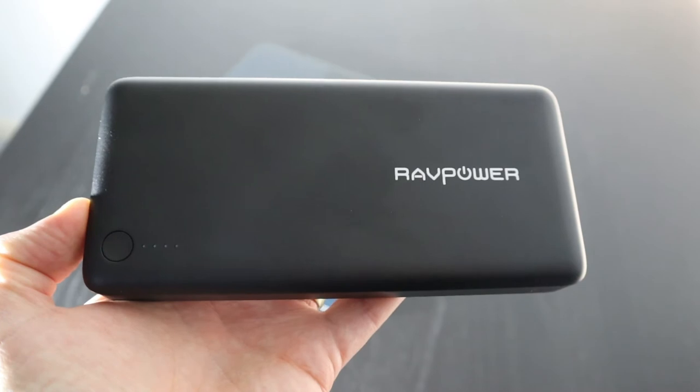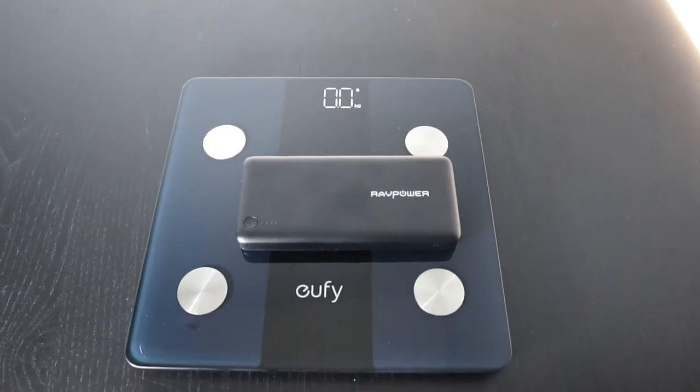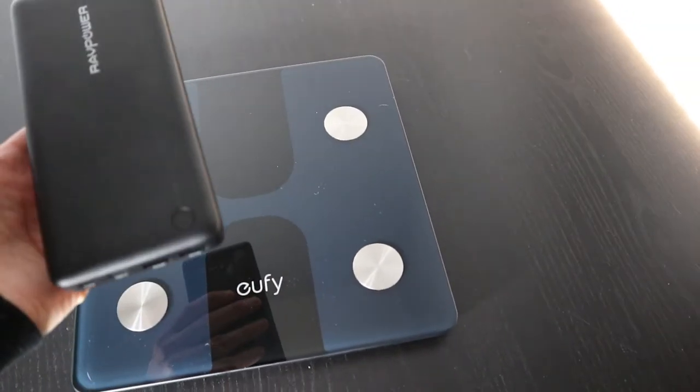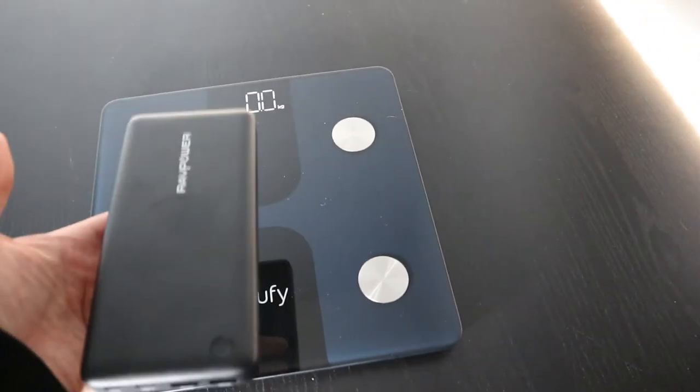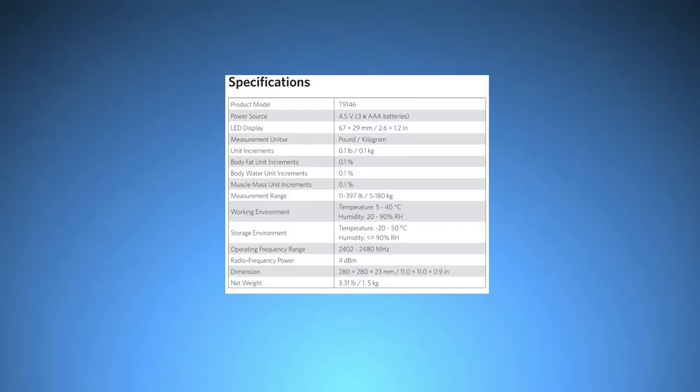If you try to weigh something much lighter, like this power bank, the scale doesn't register anything at all — not because the power bank is weightless, but because the scale only starts measuring after a certain minimum weight. This shouldn't really be a problem for people using it. The scale can measure between 11 and 397 pounds, or between 5 and 180 kilograms. If you need to measure something outside that range, these scales are probably not the best option for you.